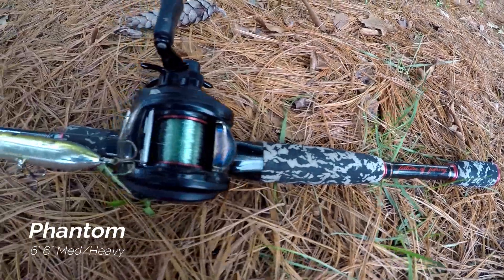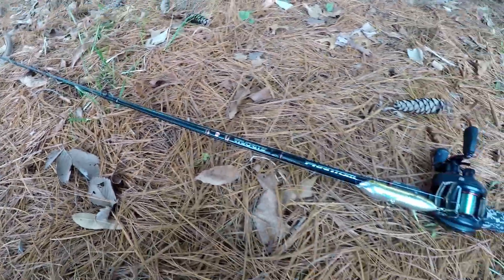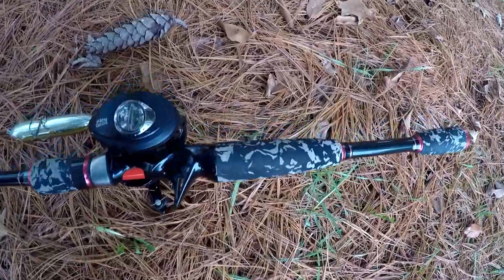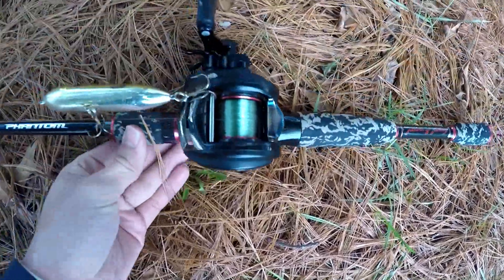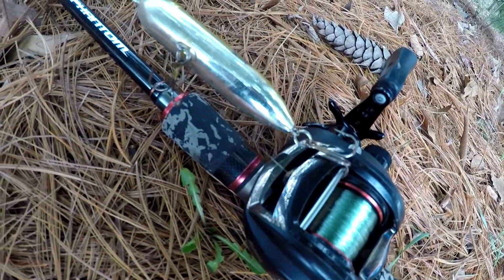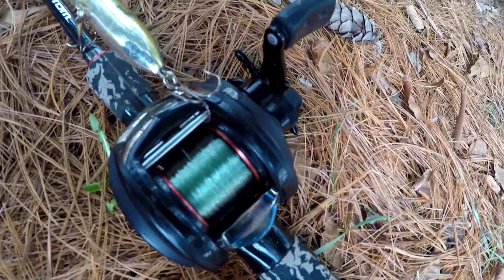Here is my Favorite Phantom rod. This is a six foot six medium heavy action — this is my jerkbait rod. I use it for topwater spooks, jerkbaits, or any other walking baits. On top of it I am running an Abu Garcia Revo. The black and red really matches the rod well. It is a 6:0 gear ratio with 14-pound monofilament.